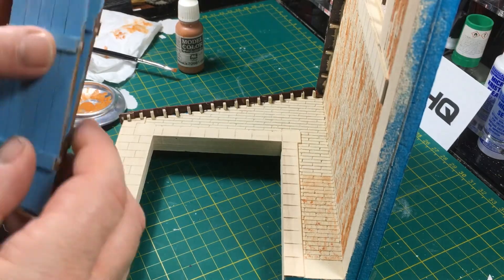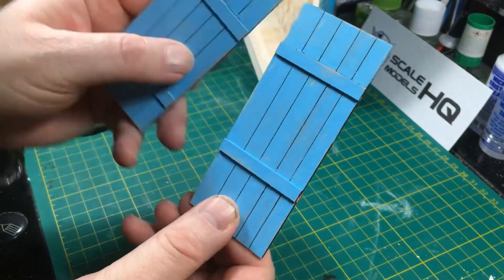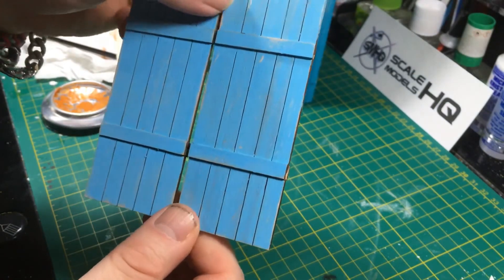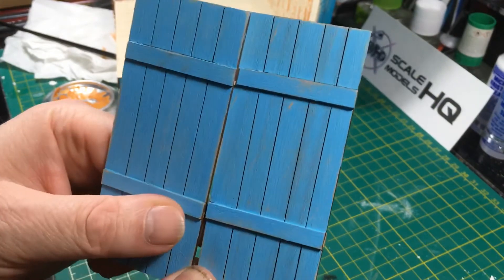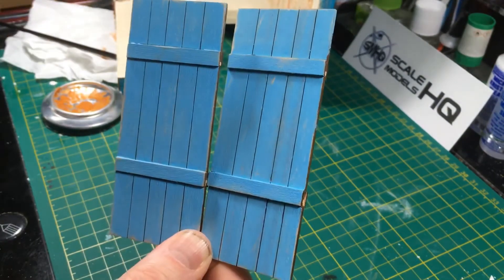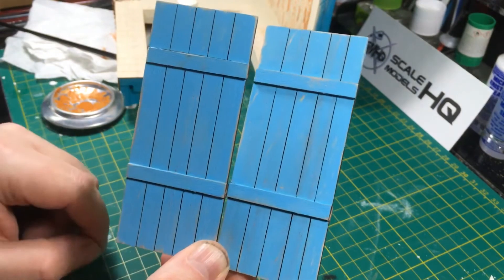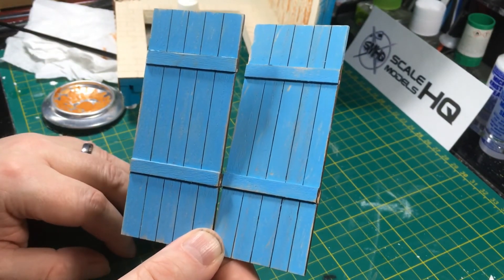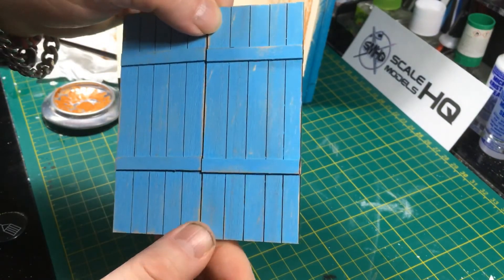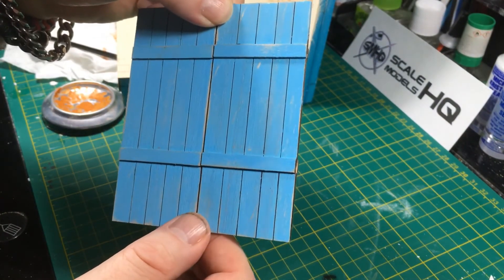The other thing I've been working on is the two doors. They've just had an initial coat of blue paint and I'm going to weather these as well. You can see I've gone over those and sanded them back to expose some bare wood. What I shall do now is go over that again with another blue - probably a slightly different tone or shade - and then rub that back again. I'll keep doing that process until I get the desired effect. I'm going for a set of doors that have been repeatedly painted in slightly different shades of blue, as you would expect to find on an old factory.